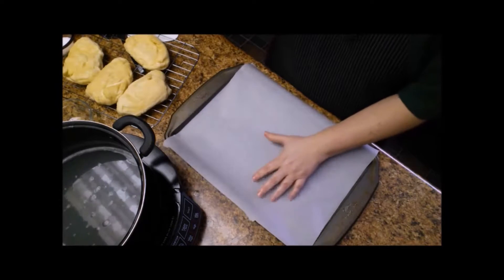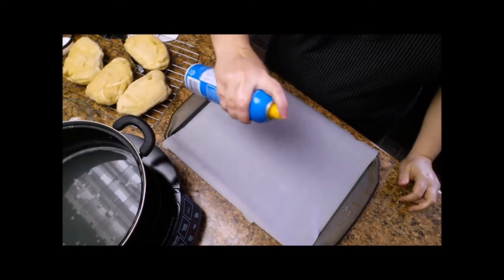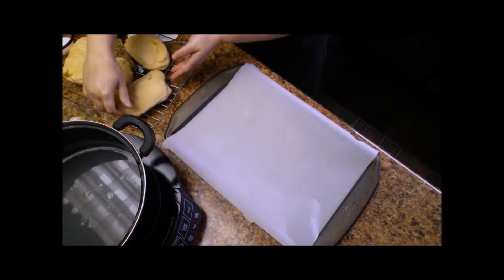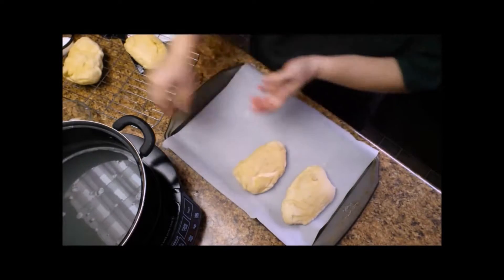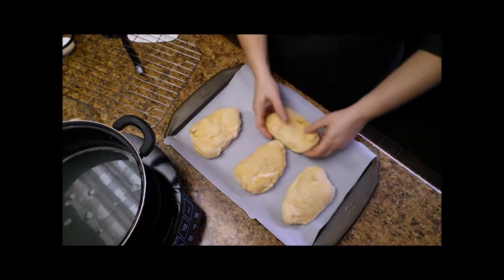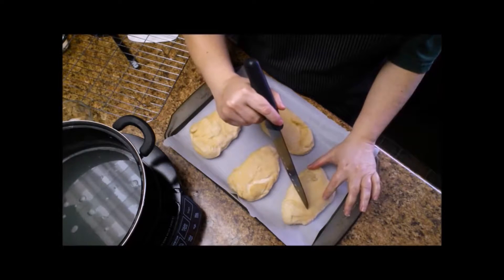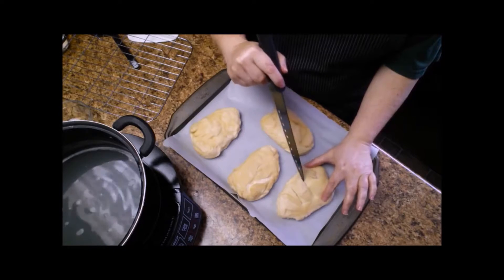I've taken a cookie sheet and placed a sheet of parchment paper, and I'm going to take vegetable oil spray and just lightly put a coating on that. Then I'm going to place each roll on the cookie sheet. Using a sharp knife I'm just going to slice a few little grooves across the top — you don't want to go too deep, just gently score the top a little bit.